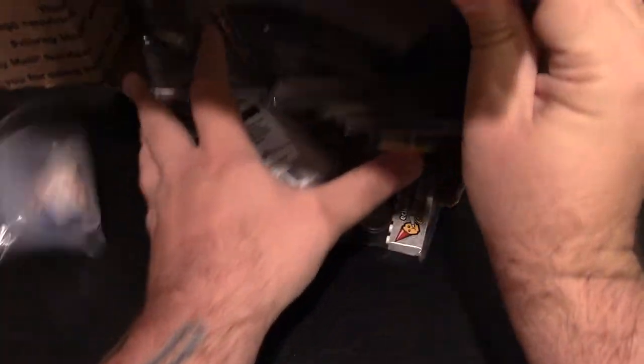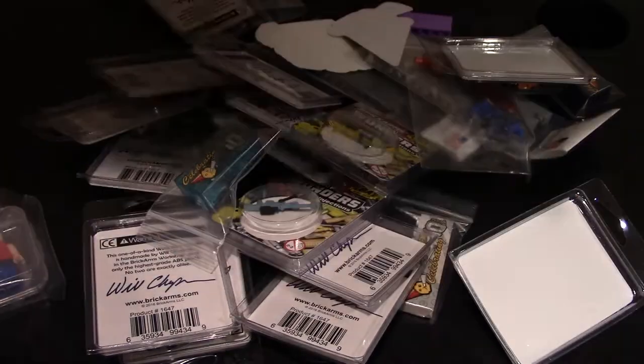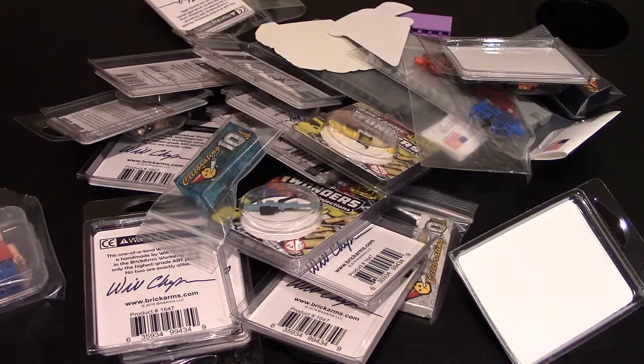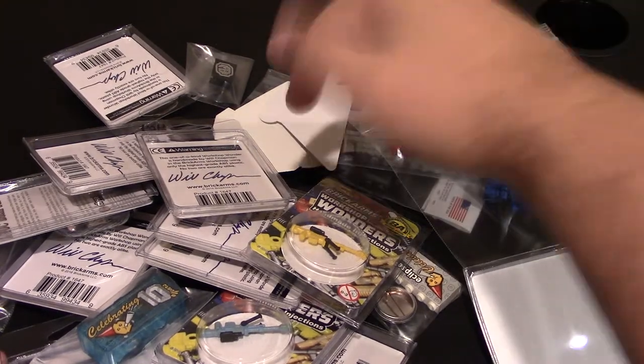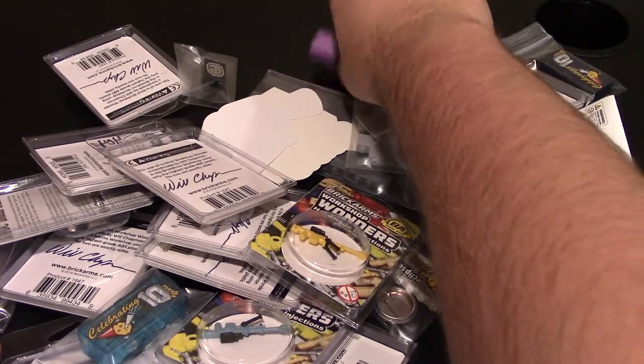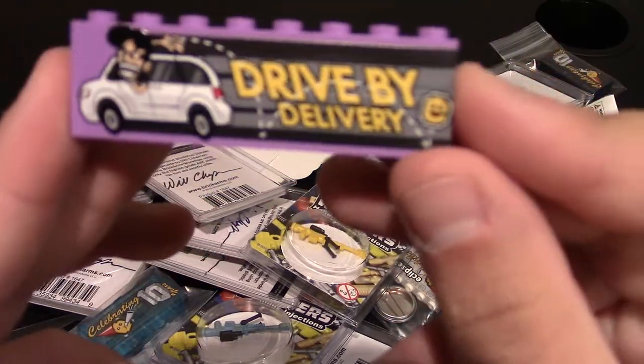You can see it does come in a big box. Just dump it all out — wow. Luckily for me, they came to Brick World just this past weekend and hand-delivered my package. I got another drive-by delivery as well.